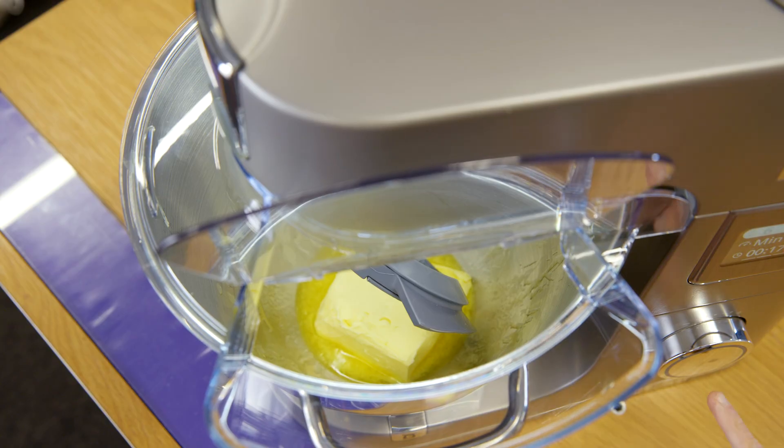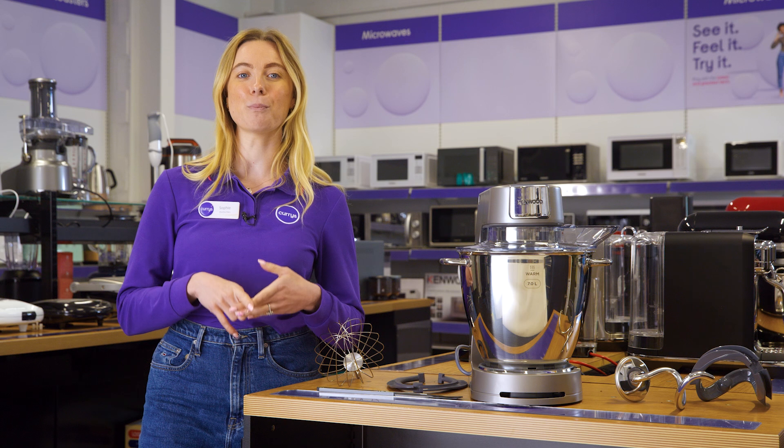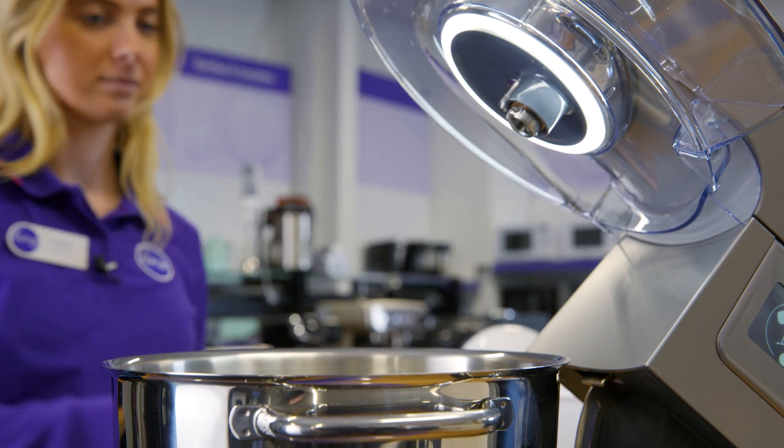Regardless of the recipe, there is an attachment to suit. You can mix, whisk, beat, and even knead, which means you can bash out tons of delicious treats. Swap the attachments for these just like so.